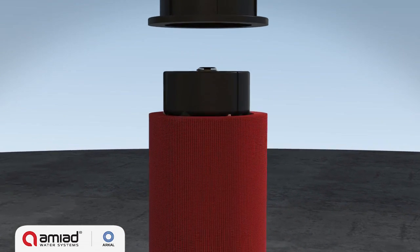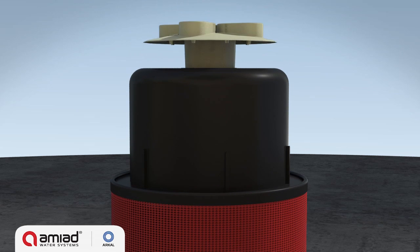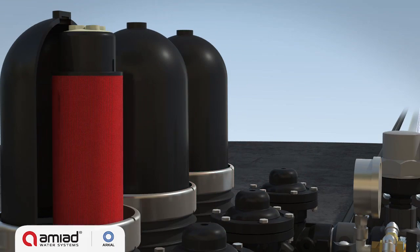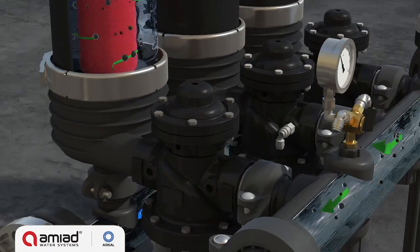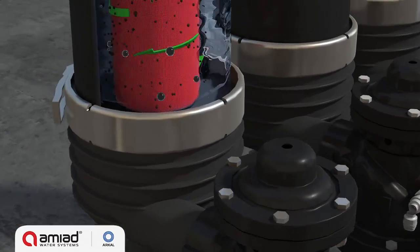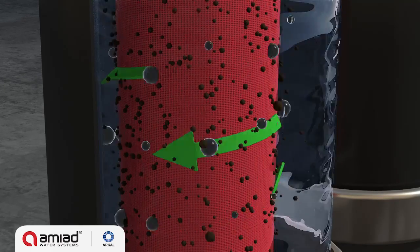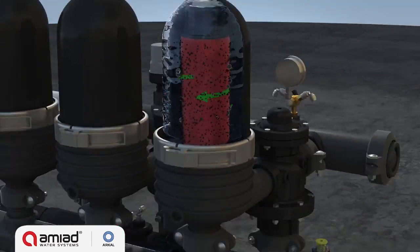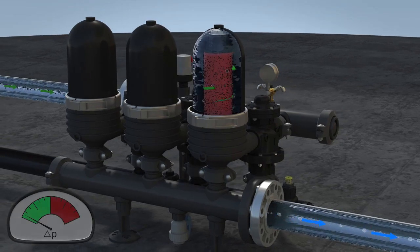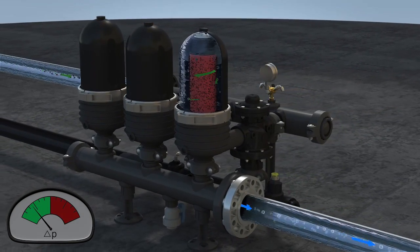During filtration, the force of the spring and the differential pressure firmly compresses the discs together. Water permeates from the outer diameter to the inner diameter of the filter element, and suspended solids are trapped on and within the disc's matrix. Filtered water flows through the filter outlet port. The gradual buildup of particles on the discs causes a pressure differential to develop across the system.